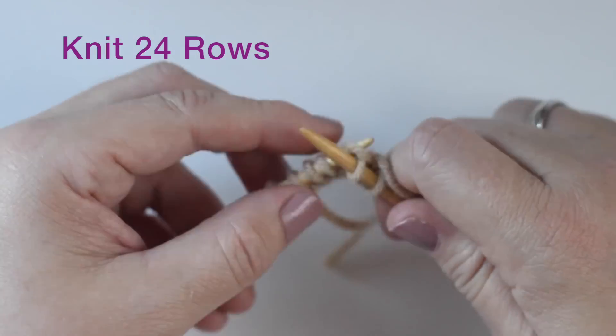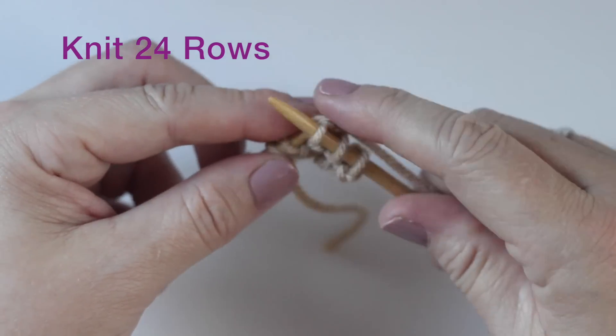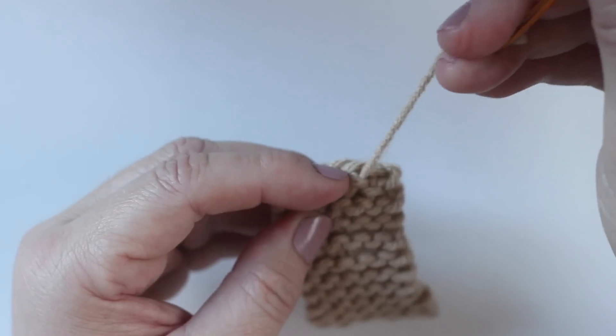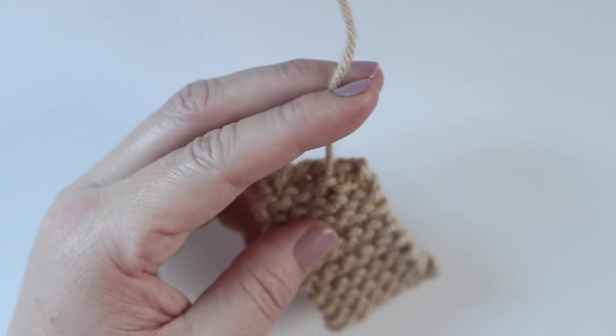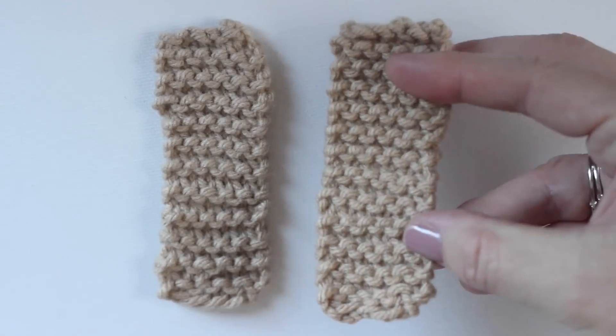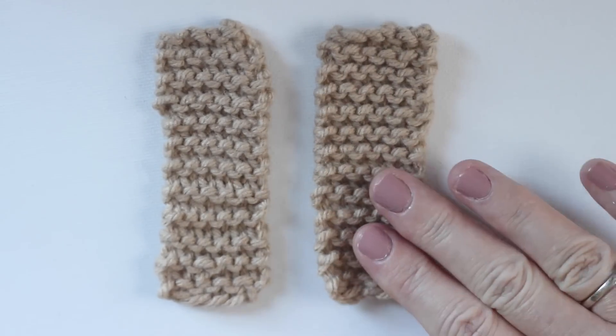With those 6 stitches, we are going to knit 24 rows — so it's pretty quick. Go ahead and weave in and cut off your ends. And since we're making two shoes, we are going to be making two of these strips.